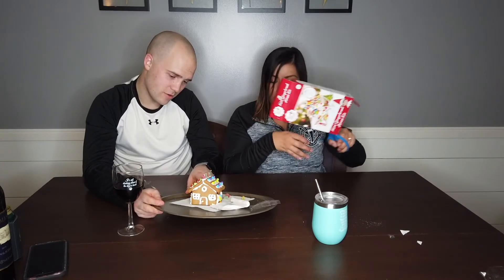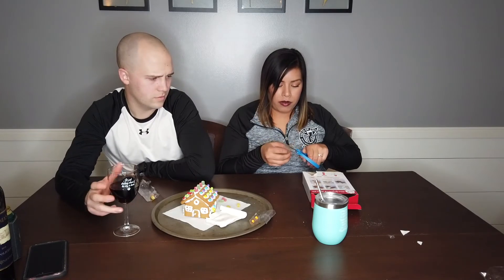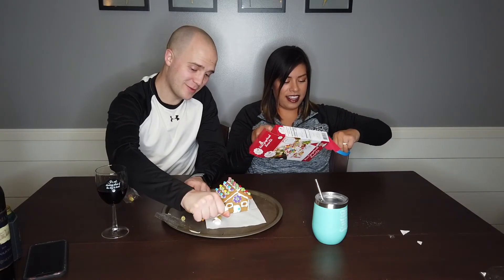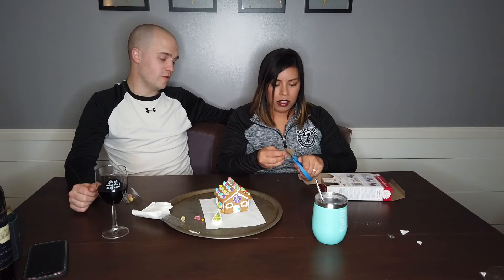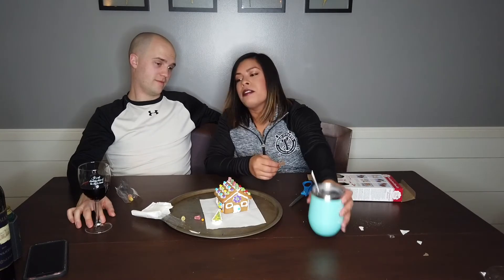Ow, I got heartburn so bad right now — stupid buffalo wings we ate. That's what sucks about getting old, you get heartburn. So what's your favorite Christmas movie? Santa Claus! That's the only Christmas movie I know. My favorite Christmas movie is probably Santa Claus too. I like Home Alone. Oh — Home Alone, Die Hard, or The Grinch is another good Christmas movie!